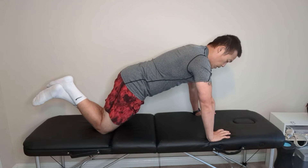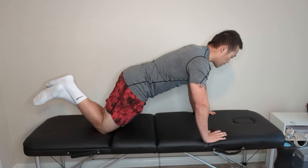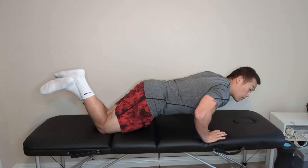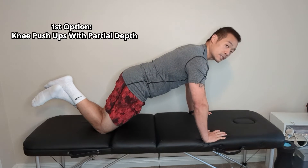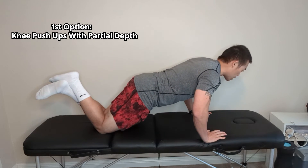With the right side I'll turn clockwise, left side turn counterclockwise, and then I want to dive down into even just a partial push-up. The chest does not have to go all the way down, but this is often a good place to start for many people.